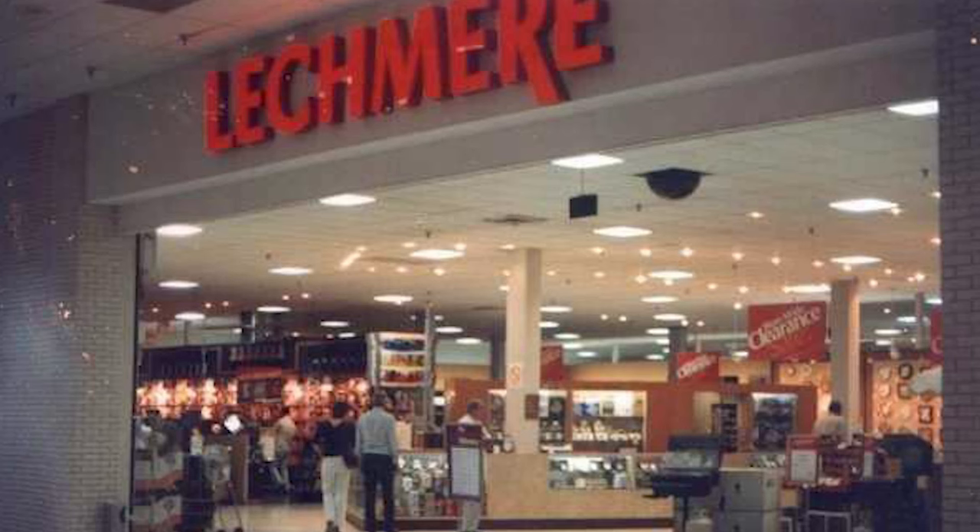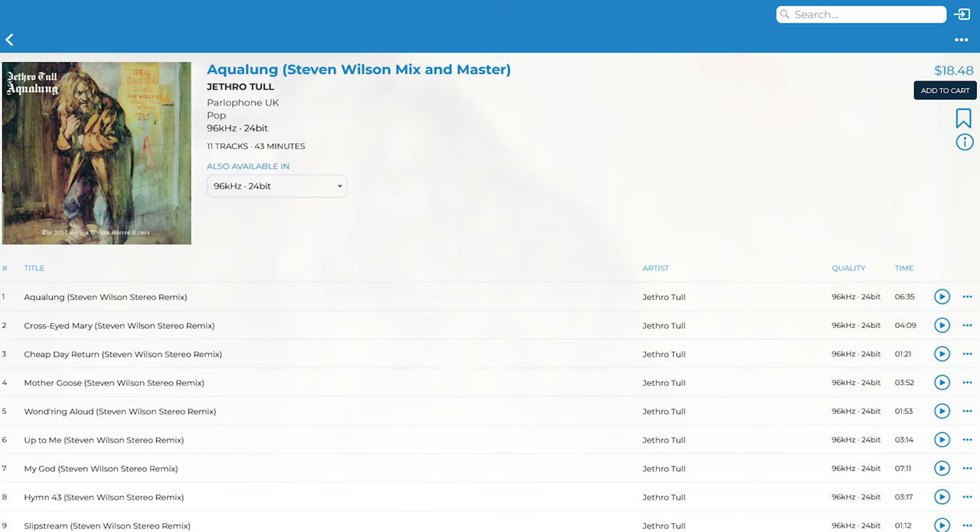As a Gen X-er I came through this album probably in the mid-80s — I remember picking it up at the mall, probably at Lechmere or Waxworks. I've been listening to it ever since. It's definitely in the rotation of top 50 albums I come back to regularly. So do yourself a favor — go out to HD Tracks and pick it up. It was only 18 dollars and change. So worth it.